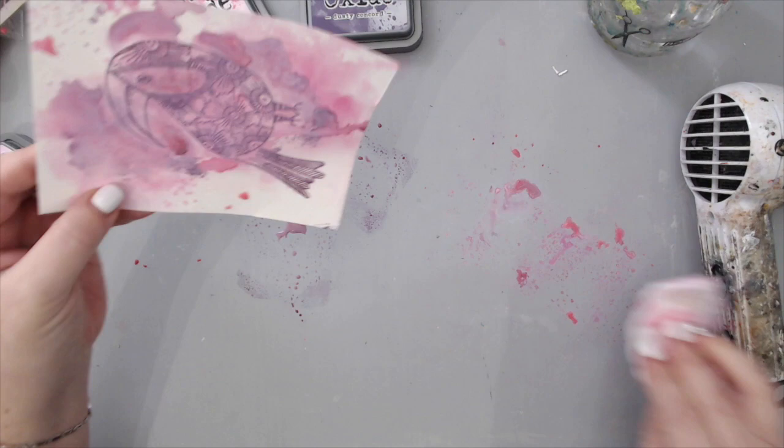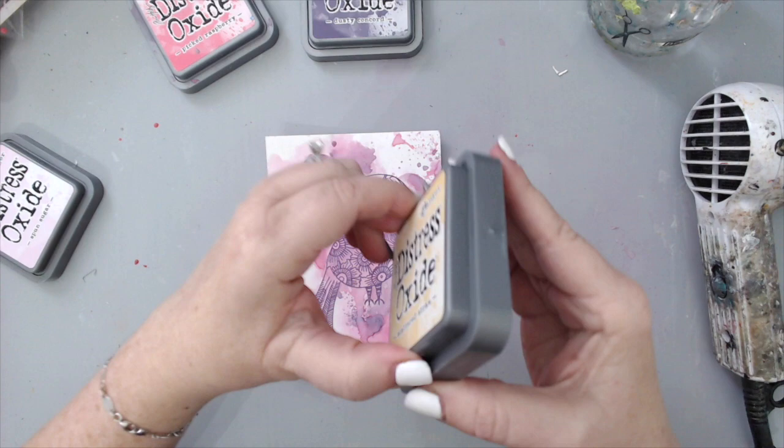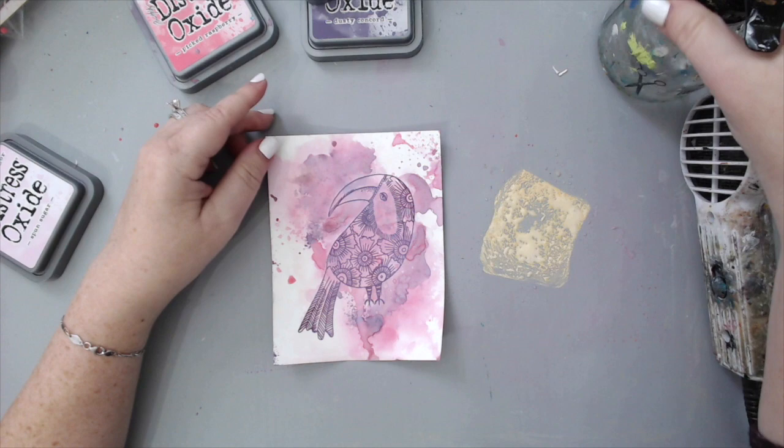I dried it up and went back with the pink color as well, layering them together. Always have a wipe handy so you can use it to remove any water excess — it really helps with creating those really neat distress stains.